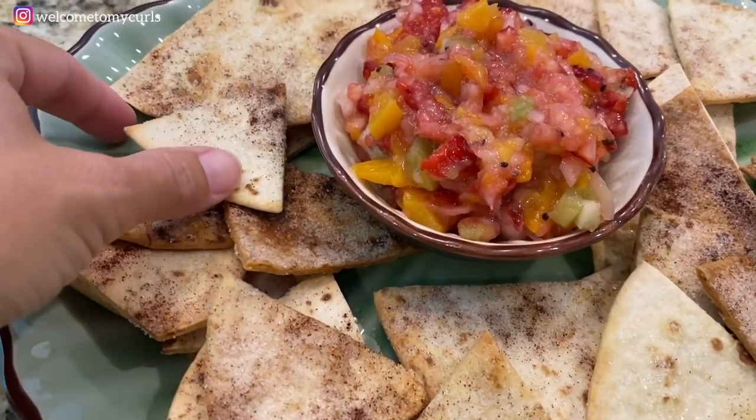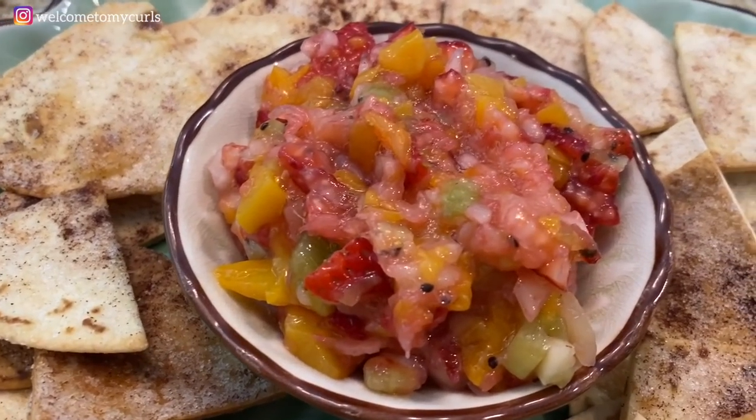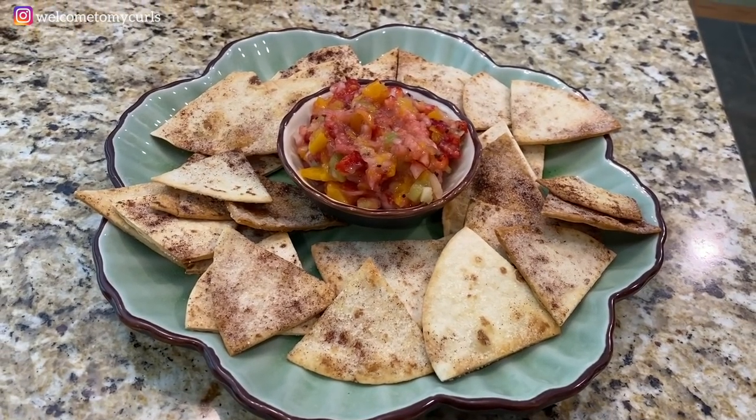Look how impressive that is — you have your crispy cinnamon sugar chips and your homemade fruit salsa. Oh my goodness, I cannot wait to dig into this. Sadly, I'm the only one home right now, so I guess I get to enjoy all this by myself. It is so good. I am not kidding when I say I could sit here and eat this entire platter. Somebody come take it away from me! Thank you all for joining me in my kitchen today as I made my favorite summertime, poolside, picnic, party-going snack — homemade fruit salsa and cinnamon sugar tortilla chips. Until next time, I'll see you later.